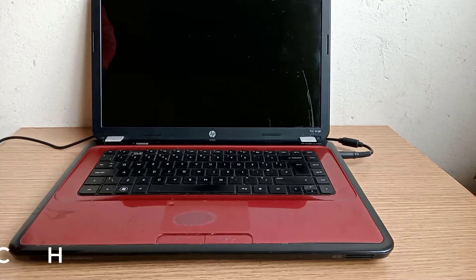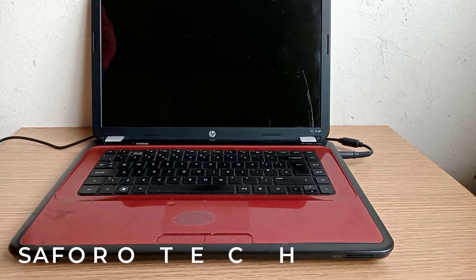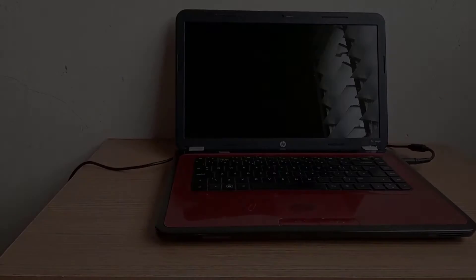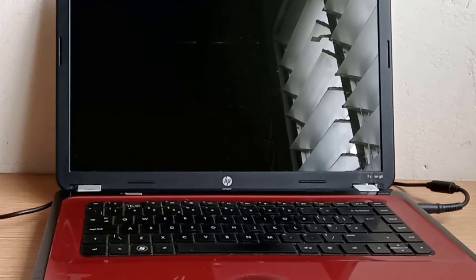Hello, my lovely people, welcome again to another quick tutorial. Today I have an HP Pavilion laptop with a no display problem. As you can see, the laptop is turned on but the screen remains blank.